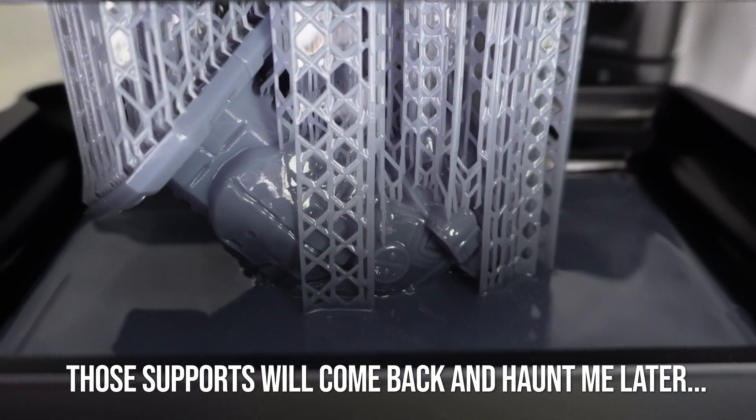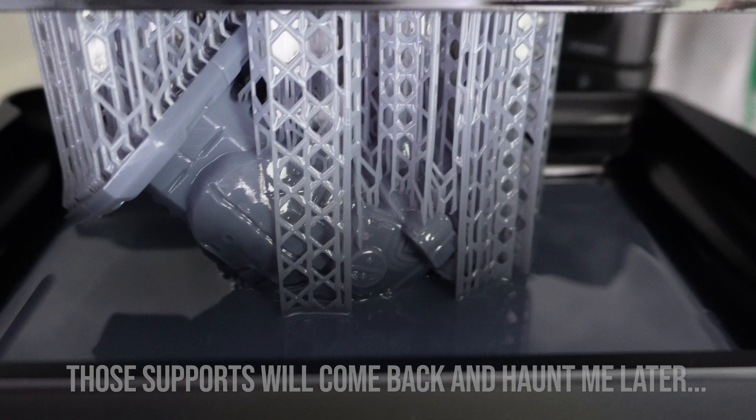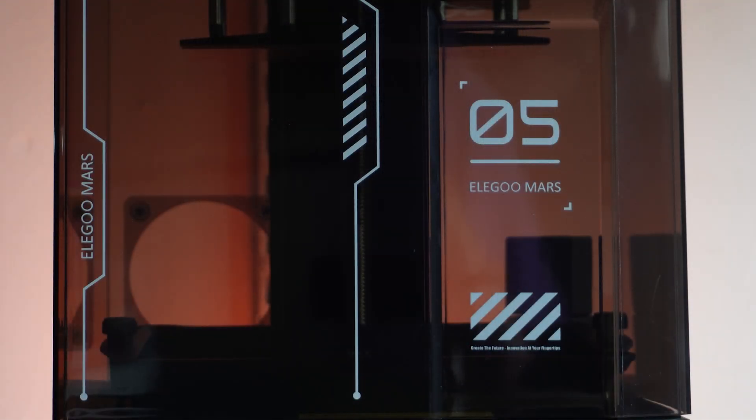With the Mars 5 Ultra on the way, I decided it was a good time to test the Elegoo ecosystem. They'd been generous enough to send me the printer, so I bought the Mercury X washing and cure station, some detergent, and some more bottles of resin — I figured they'd send like one bottle and I wanted to make sure I had some in the bank.